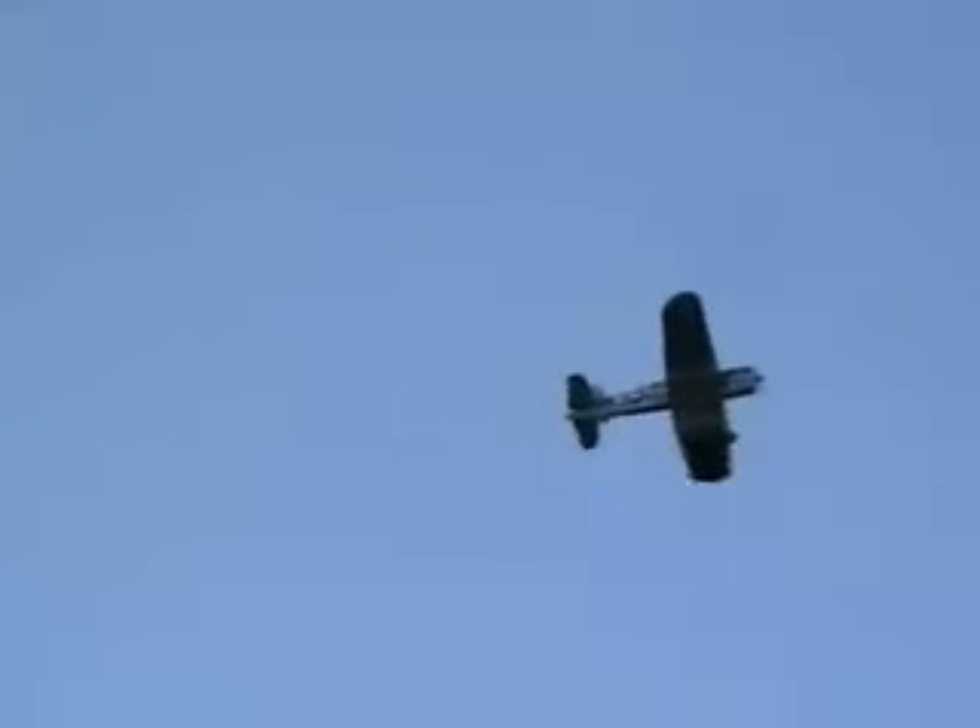Woohoo! Much better than the 228. Should I do a knife edge? Nah, later — I don't want to push my luck today. Do a knife edge. Get some altitude. Altitude helps — if you're getting in trouble, you can get out of it.